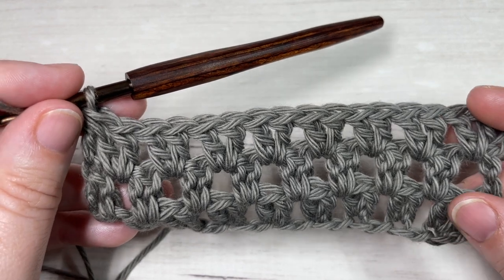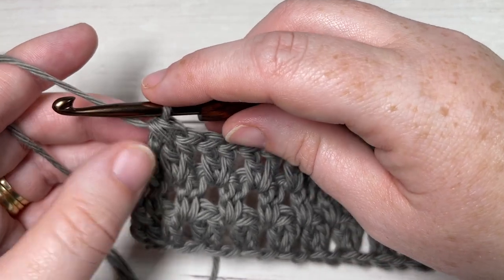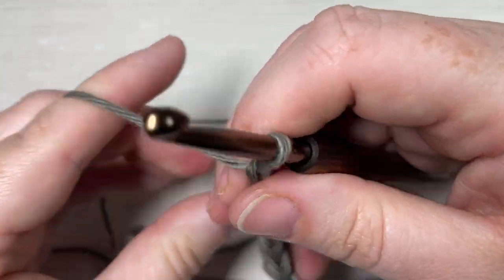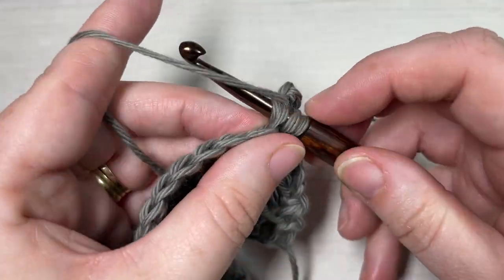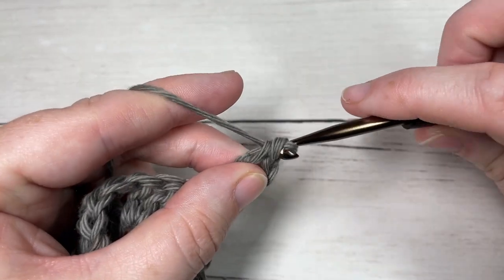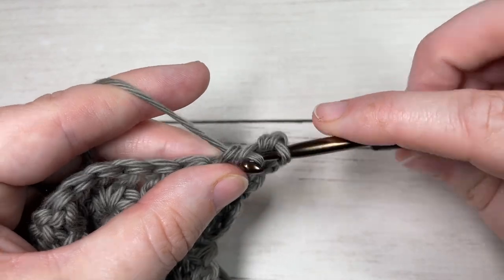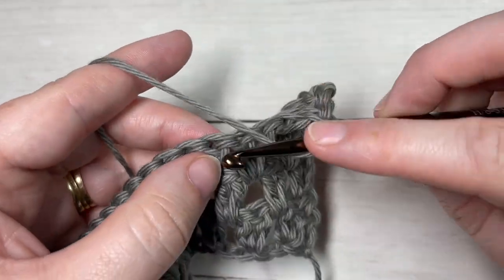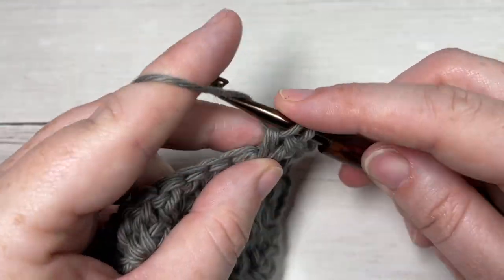As far as the repeat is concerned, that is it for this pattern. For the rest of the project you're going to repeat Rows 2 and 3. As a reminder: chain three, turn your work, double crochet into that first stitch, skip the next stitch and into the space between the next two stitches work your two double crochets — repeat all the way across until you double crochet into that final starting chain at the end of the row, then chain three and turn.